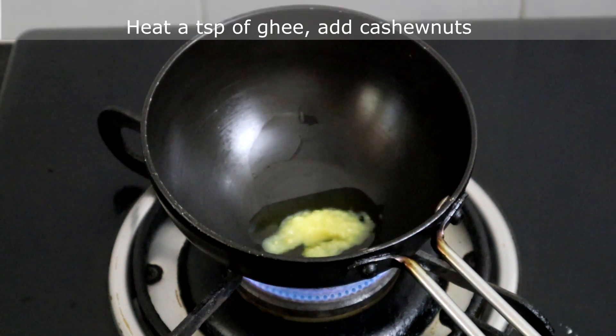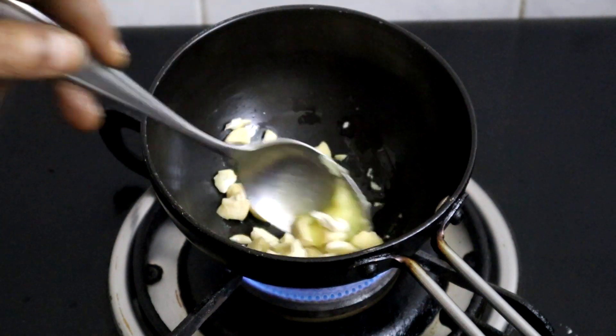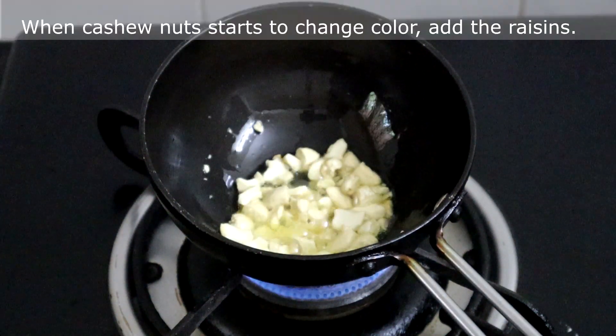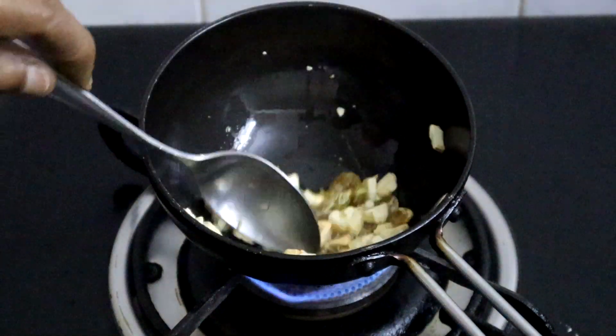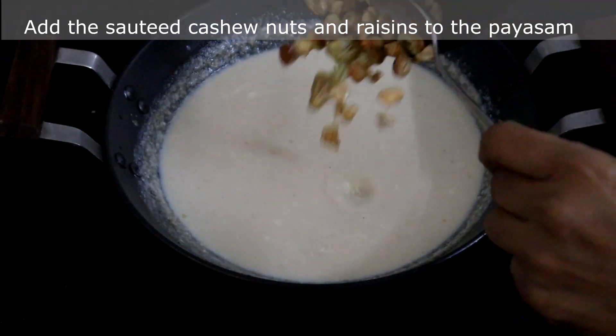Heat a teaspoon of ghee and add the chopped cashew nuts. The cashew nuts have started to brown, so add the raisins and fry both together. The raisins have puffed up, so turn off the heat and add this to the payasam.